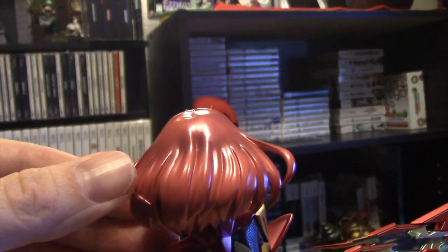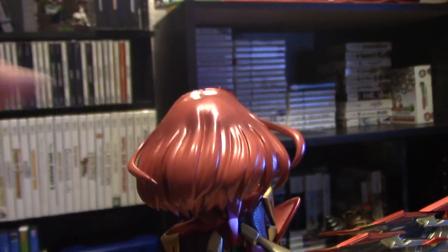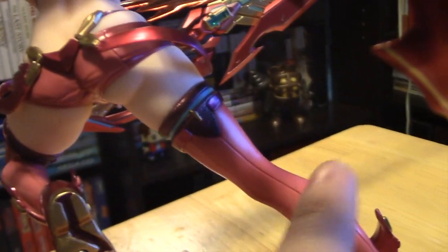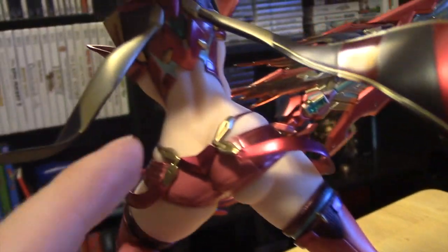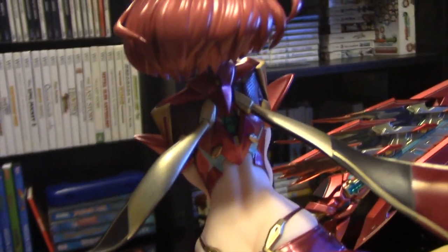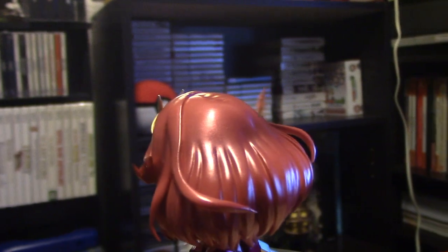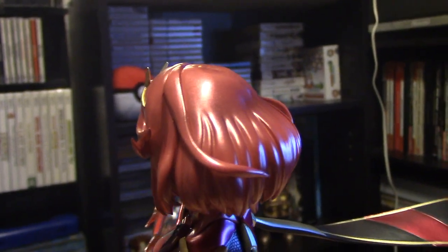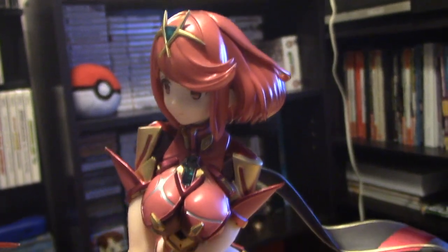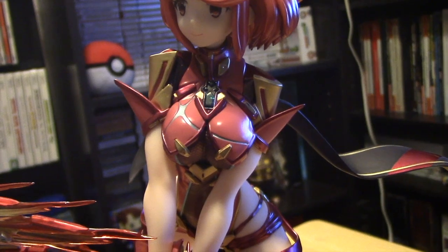The hair looks good, but one thing I don't like is that it has the same shimmery paint as her clothing on her leggings and derriere cover. I thought it would have been better with more of the standard solid red, like you pretty much saw in the game. Her breastplate looks as advertised — just like it does in the game.